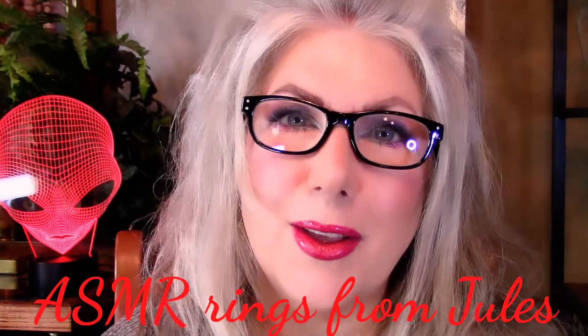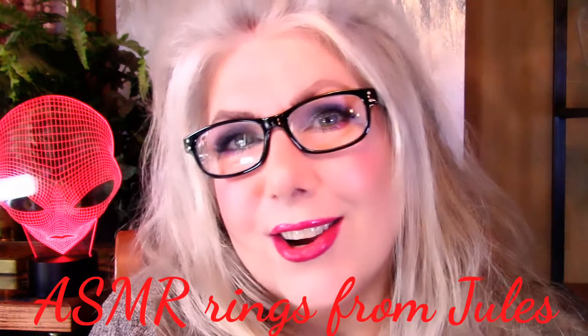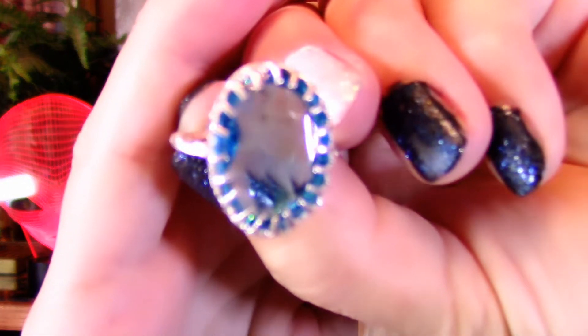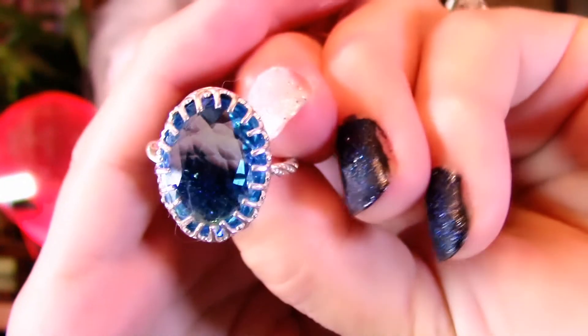Hi, this is Jill. I'm back here to show you a few more rings. If you're interested, let's get started. How about a hydra quartz in blue? Isn't that beautiful? Look at that blue!